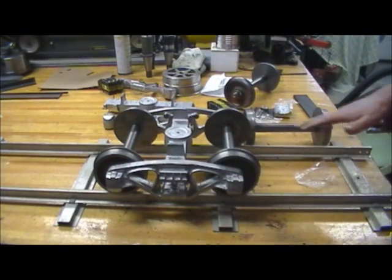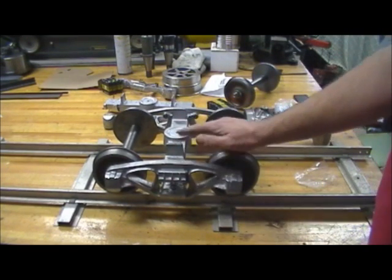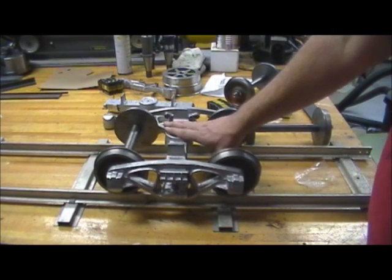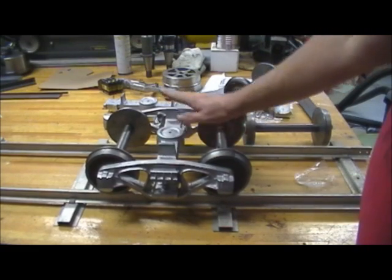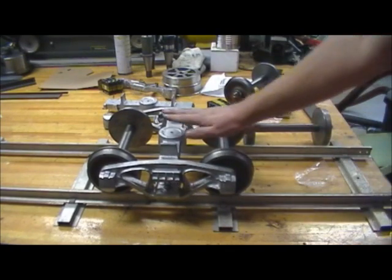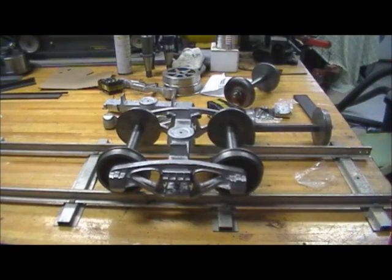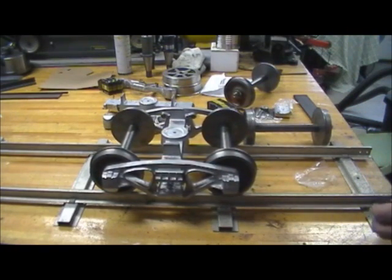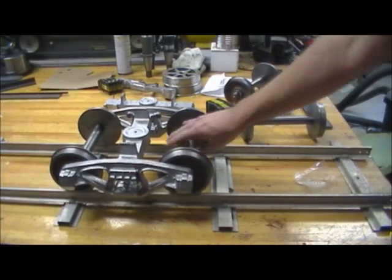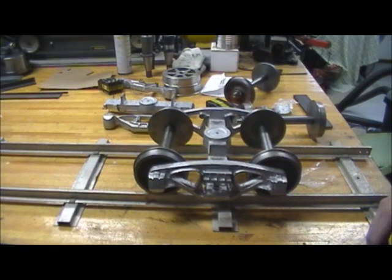The next thing is fitting these trucks to the car frame. I still need to cut these down — I haven't decided what the final height is going to be. The bolster where it meets the body bolster seems low to me compared to the rest of the truck, so we'll have to work something out there. And of course it rolls — that goes without saying. That was always going to work. Thanks for watching.